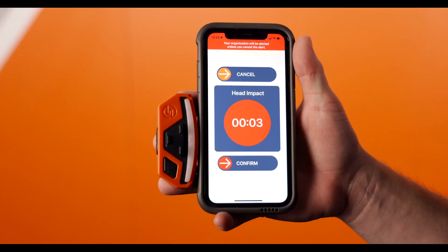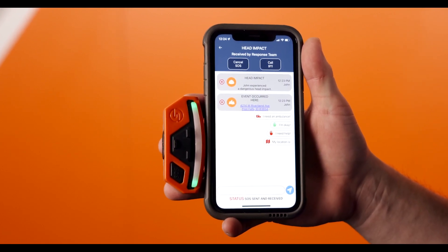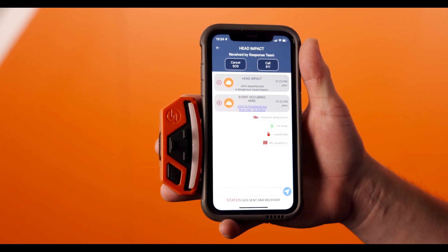As the countdown completes, the Compass will show a green progress bar informing us that the alert has been sent out. After the emergency is sent, the Compass will flash the corner lights green to let you know that the emergency was successfully delivered to all crew members.